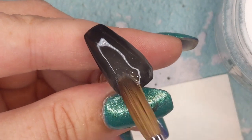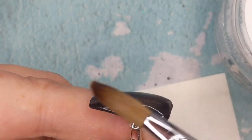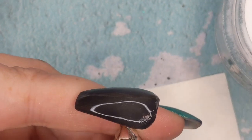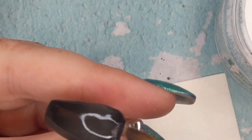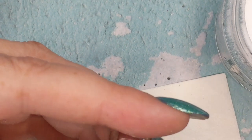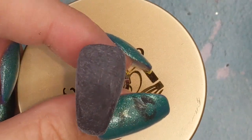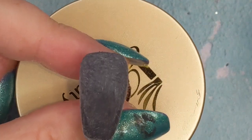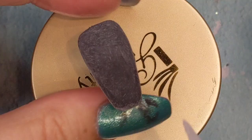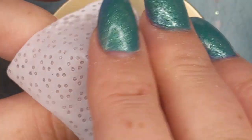Lord knows we do not need another catastrophe here. I'm using Young Nails monomer because, from the videos I've seen, the Eye Gel Beauty acrylics seem to perform the best with the Young Nails monomer.